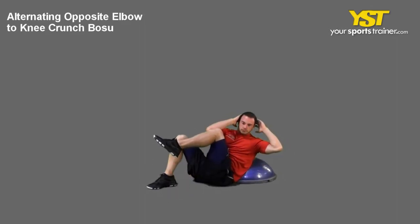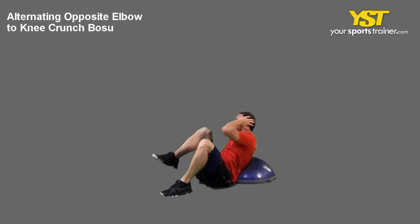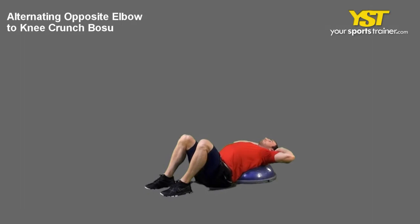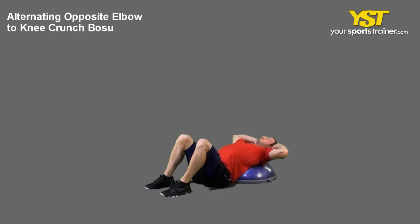Raise your torso to do a sit-up at an angle, while raising your opposite knee to touch the forward elbow. Tighten your abs and keep your head up as if there was an apple under your chin. Keep your upper back raised.